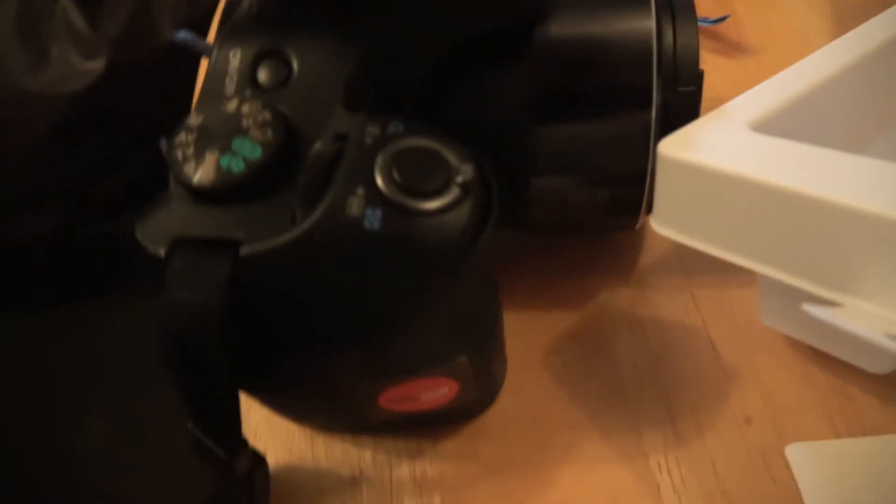I've waited so long to have an external microphone and a really, really nice camera, and my dreams have came true. Here's the old rig — I won't be filming much more on this. I'm still going to be using it for photography, because who does photography with a camcorder? I'm still going to be doing that with a stills camera.